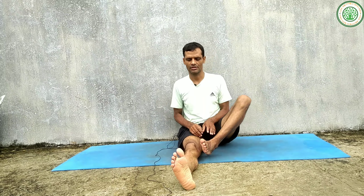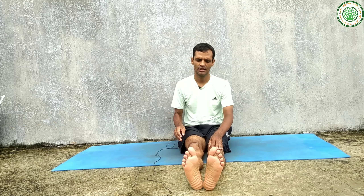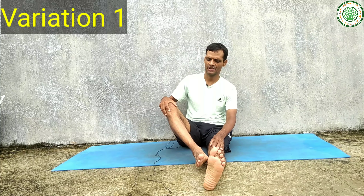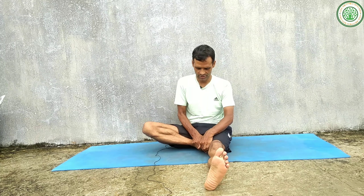Watch one constant place or close your eyes and relax. Inhale, exhale, relax. Slowly calm the senses and release the posture. Now we are going to do another variation of this Baddha Konasana.